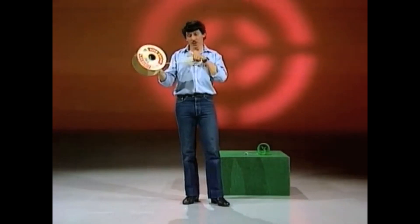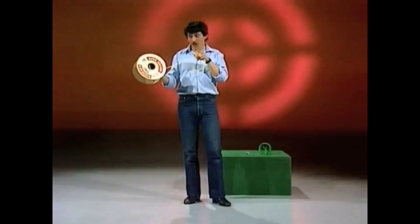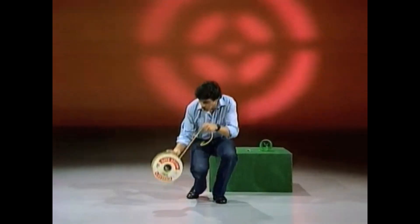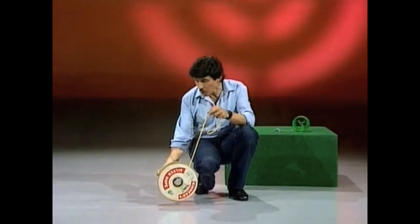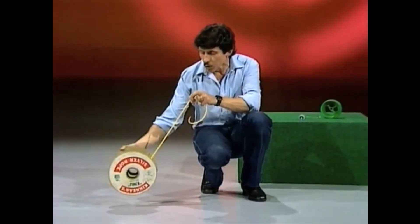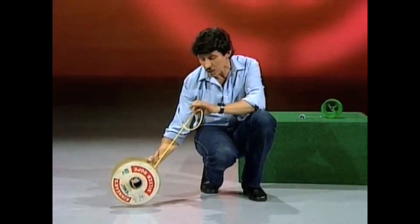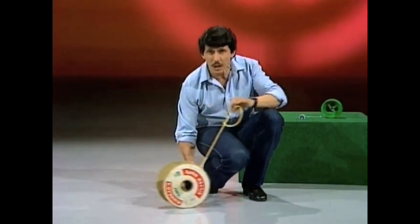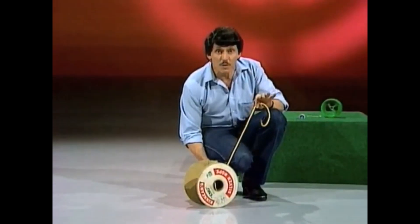I have a cardboard spool with nylon rope and a problem for you. Here's the question: if I place it on the floor and then pull the nylon rope, what will happen to the spool? Will it unroll and go away from me? Will it roll up and come towards me? Or will it stay the same distance from my hand and slide along following me like a dog? Three choices — pick one of them now.